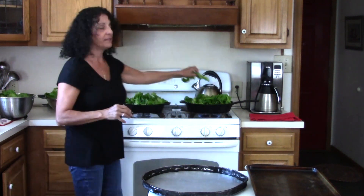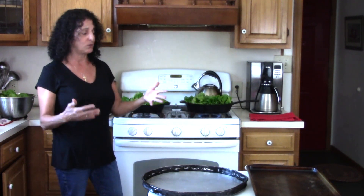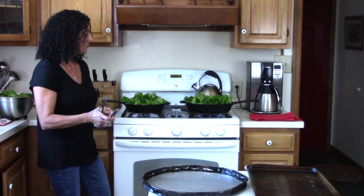Now of course you could use a pot if you don't have a pan — you can certainly use a pot, just put a little water at the bottom.